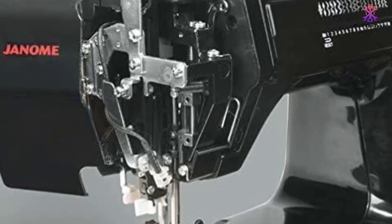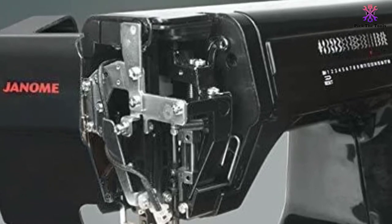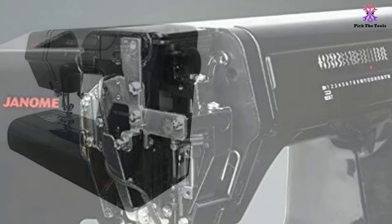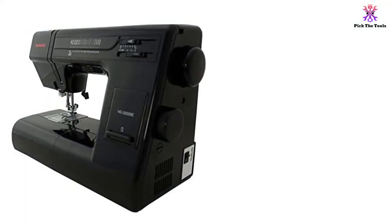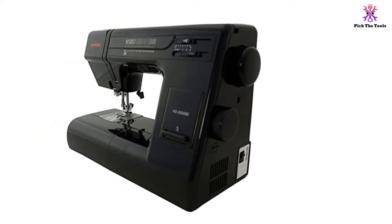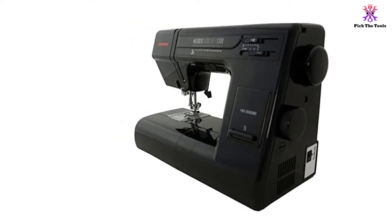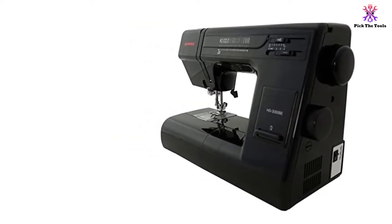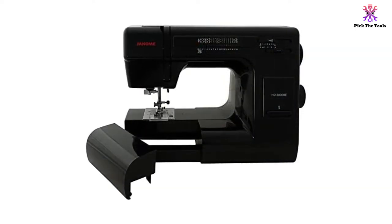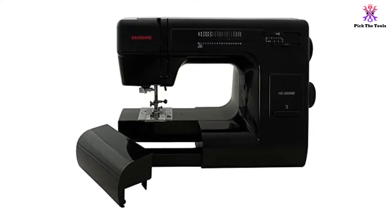A convertible free arm, extra presser foot, and a built-in needle threader ensure that your sewing time will be productive and efficient. The stitch length and width are adjustable up to 4 millimeters and 6.5 millimeters respectively. As an added bonus, Janome has included a quilt kit which adds great value to an already impressive bundle. Free motion quilting is possible with the open-toe darning foot, and a cloth guide can be screwed into the machine bed to help you sew straight seams. The heavy-duty construction and striking black body make this sewing machine really stand out from the crowd.